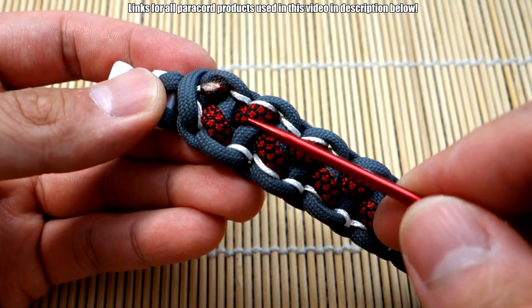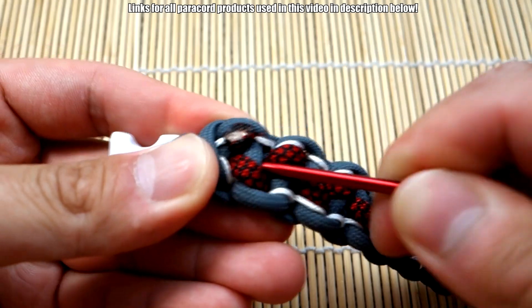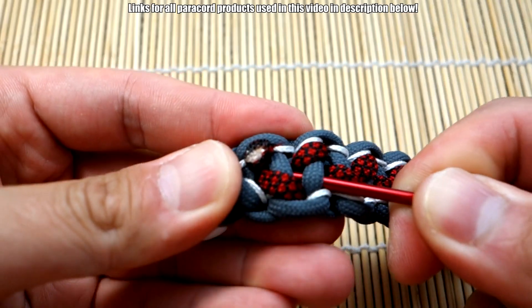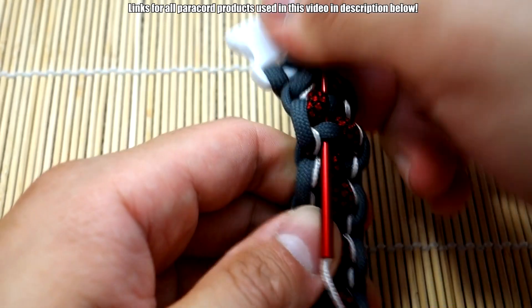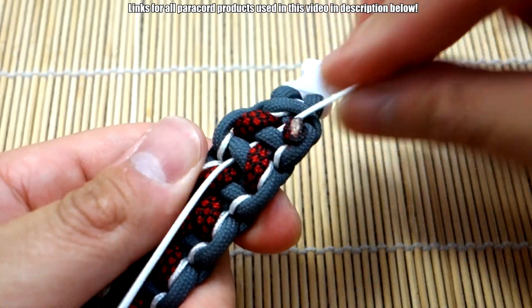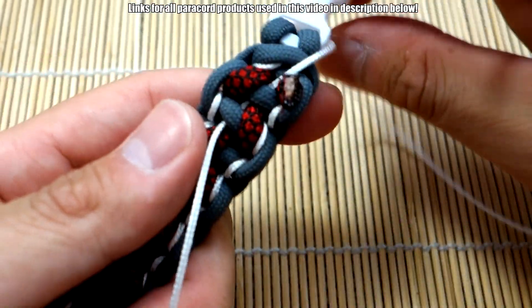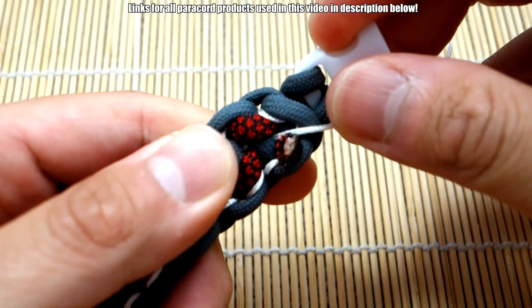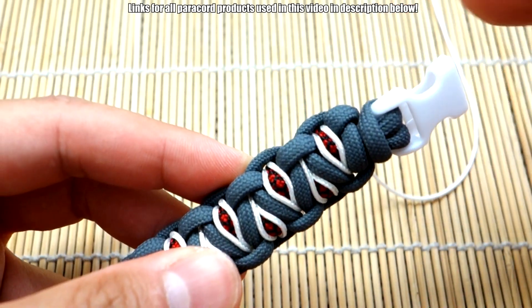Let's start back here. I'm going to anchor my microcord just under a couple of knots here — okay, that's the back of the bracelet. Let's pull this through and get the majority of our cord through. Okay, there we go.